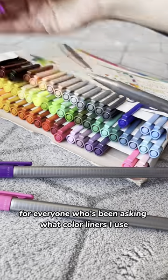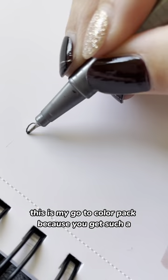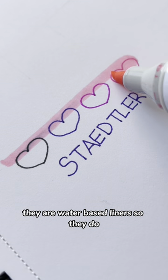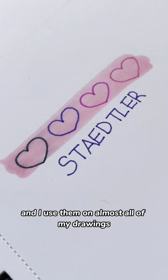For everyone who's been asking what color liners I use, it is the Staedtler Fine Liners. This is my go-to color pack because you get such a large variety of colors for a small price. This 60-piece set was $44. They are water-based liners, so they do smudge a bit when you use them with alcohol markers, but I still love to work with them anyways and I use them on almost all of my drawings.